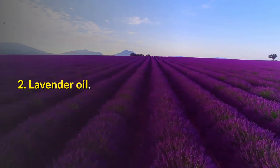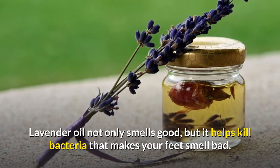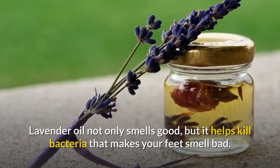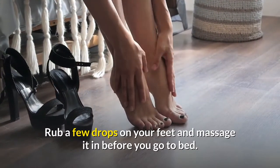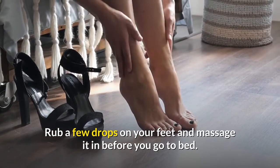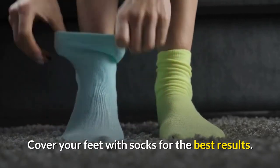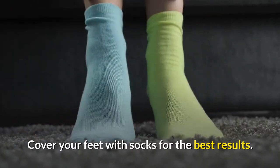Number two: lavender oil. Lavender oil not only smells good, but it helps kill bacteria that makes your feet smell bad. For this remedy, all you need to do is rub a few drops on your feet and massage it into your skin before you go to bed at night. After applying the lavender oil, you want to make sure you cover your feet with socks for the best results.